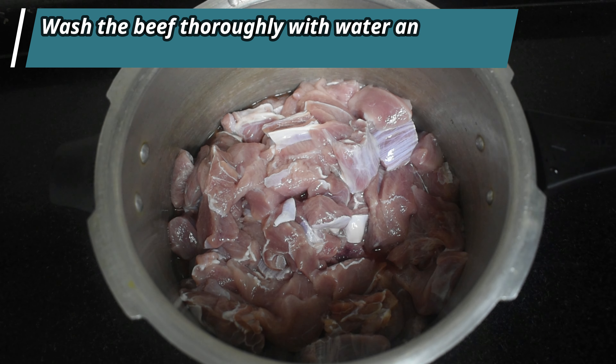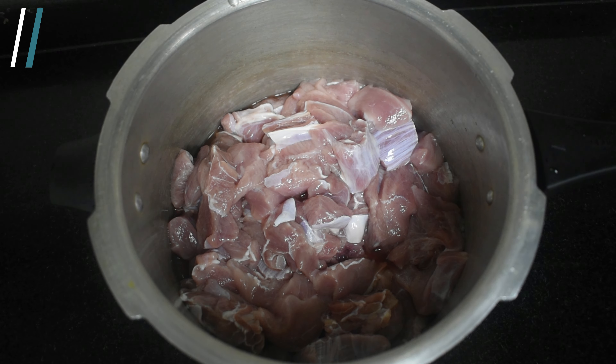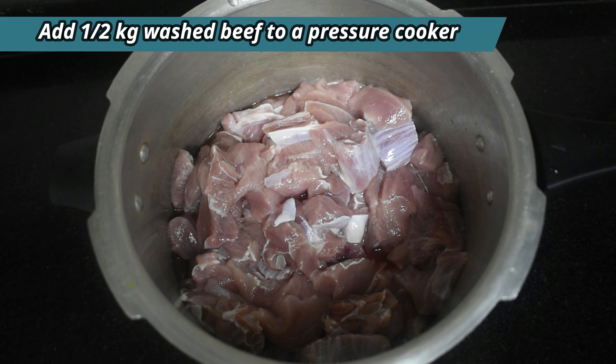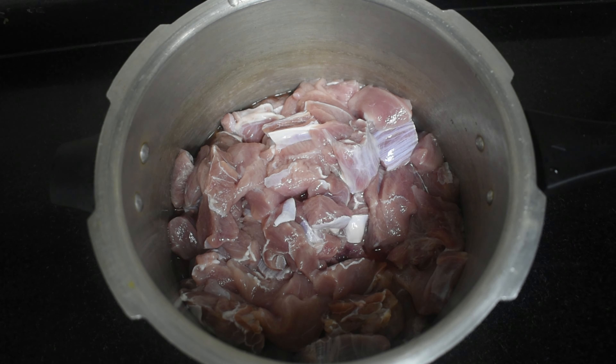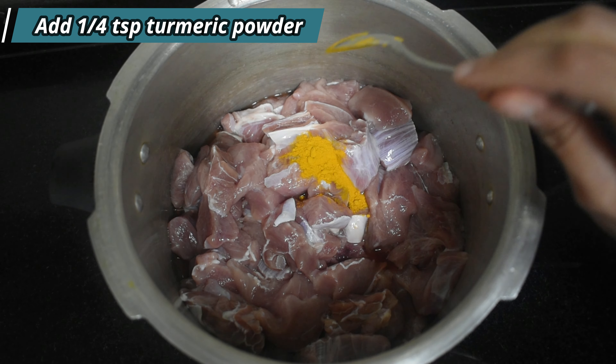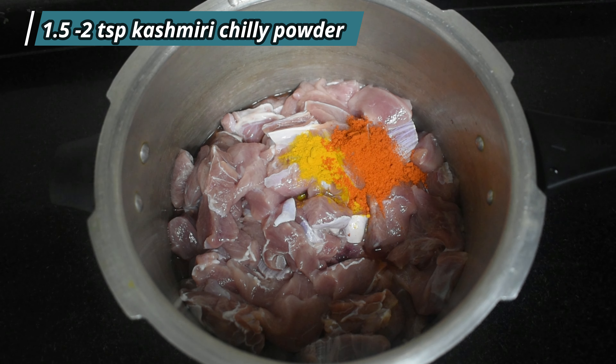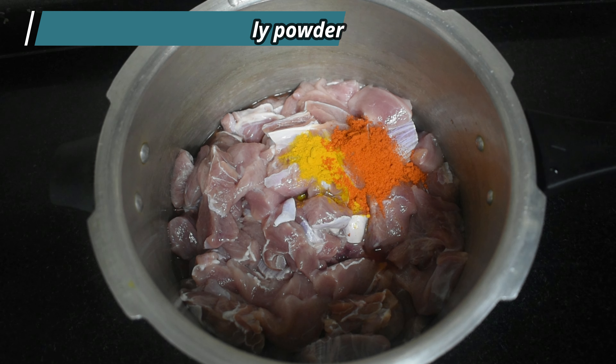Let us cook the beef first. Clean the beef thoroughly with water and salt. Add the clean beef to the pressure cooker. Add one-fourth teaspoon turmeric powder, one-and-a-half to two teaspoons of chilli powder. I have used Kashmiri chilli powder.